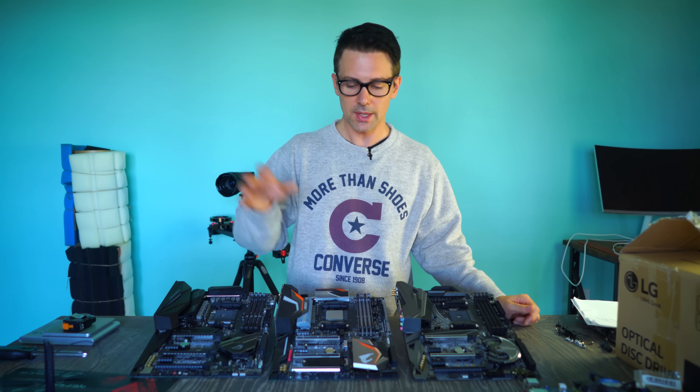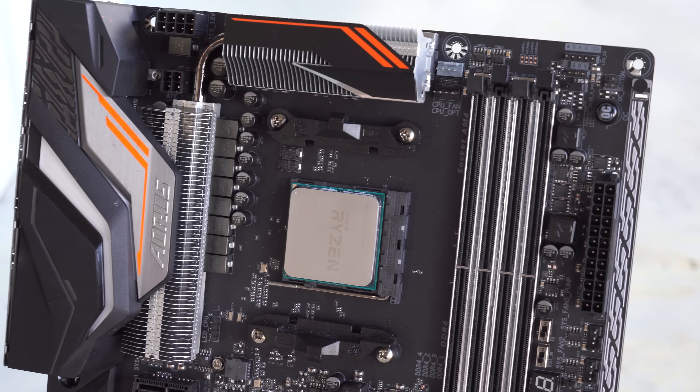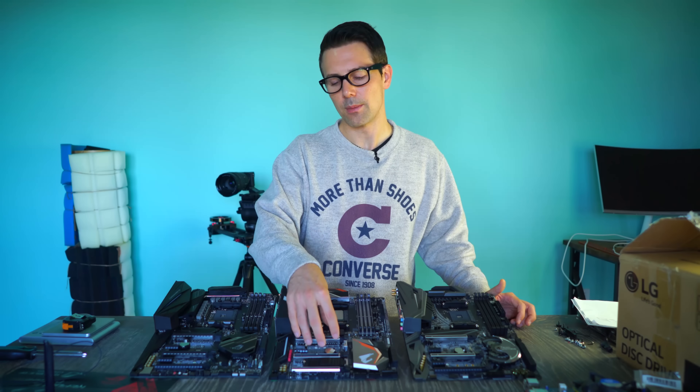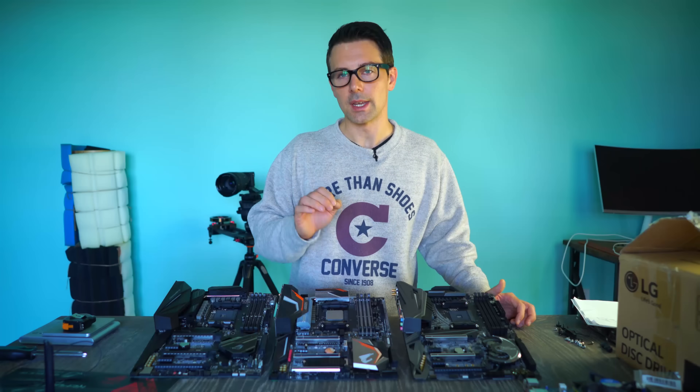Moving on to the Gigabyte Gaming 7 Wi-Fi, coming in a lot cheaper at $237. In my opinion it offers the best aesthetic out of all three designs — those orange accents and orange LED lighting look absolutely gorgeous. The heat sink design is a step in the right direction, and VRM design is phenomenal. The BIOS could use a little tweaking. Onboard audio is really good, but keep in mind there was a bug with the rear audio output, so you may need to use the front audio out. It only has one Gen 3 X4 NVMe slot — the bottom slot is Gen 2. Other than that, absolutely phenomenal board hitting hard for the price.